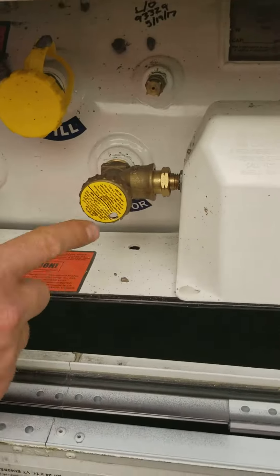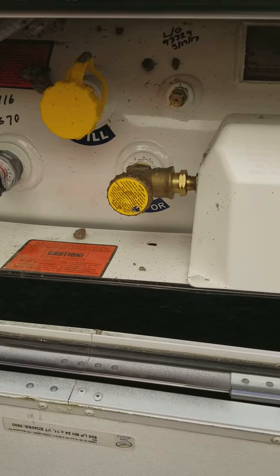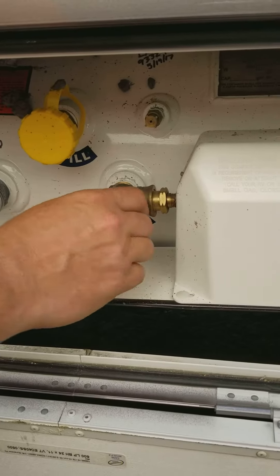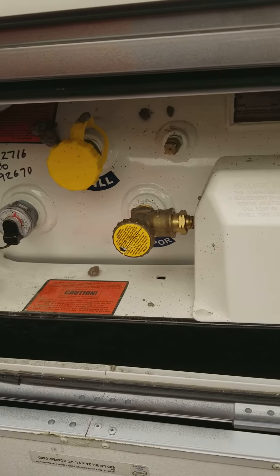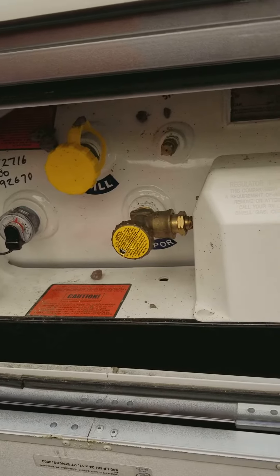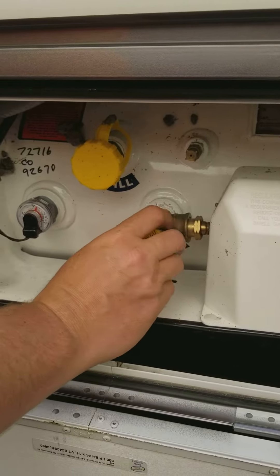There's the main knob, and you're going to follow the rule: lefty loosey, righty tighty. Turn it left to turn it on — just about a turn and a half. It doesn't matter how far you go to the left, it's going to turn on either way. To turn it off, you just turn it all the way to the right until it's nice and tight.